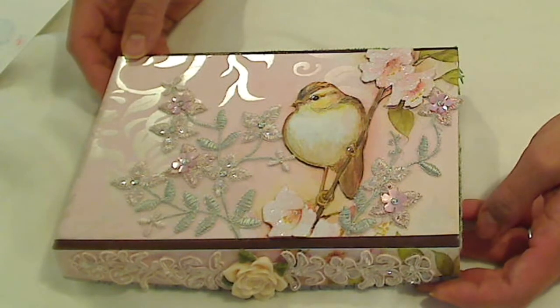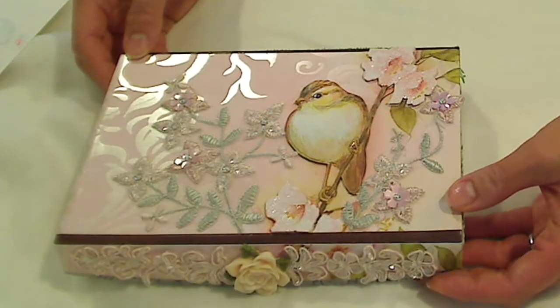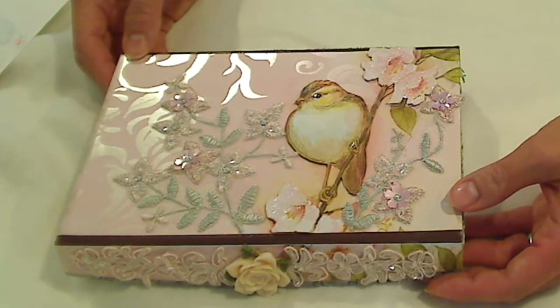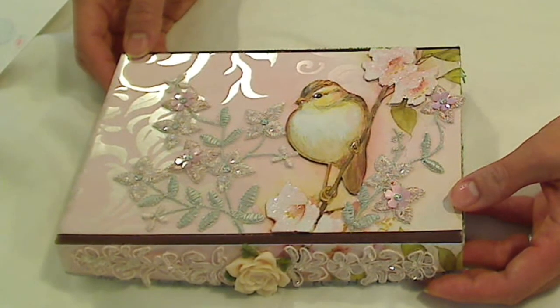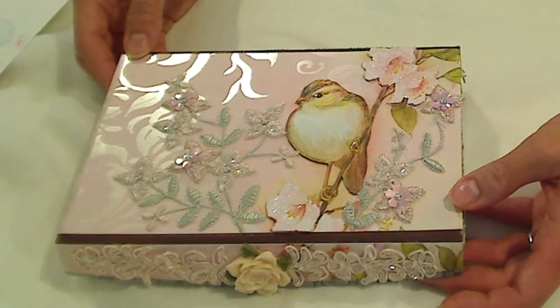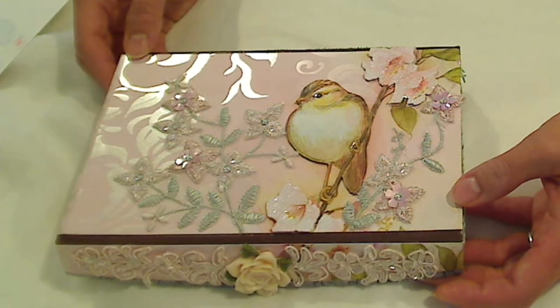Hey everybody, it's Christina of Crafty Paws. I wanted to share with you guys an altered box that I made. I'm so excited about this — I've never done this before, and I was really inspired by Mel's Craft Boutique's beautiful trimmings that she sent me to be a guest design team member for her shop.